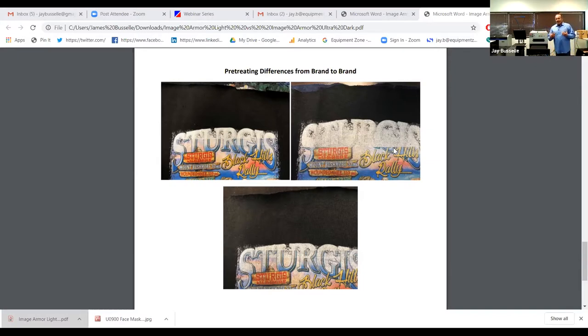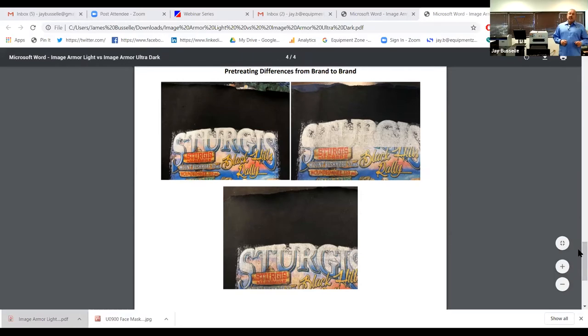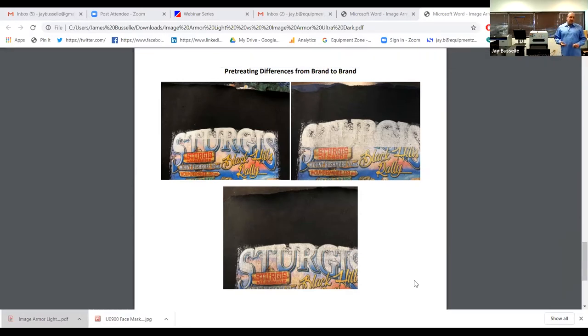All three shirts were printed with the same setting — level three on Garment Creator. In order to get more coverage and a better white base, you have to add more ink. With some cheaper shirts, by the time you add the pre-treat cost and extra ink cost to make it look good, you've already spent enough money to buy a better shirt that has a tighter weave to begin with — a more comfortable wearing shirt. The last thing to talk about here is ink migration.